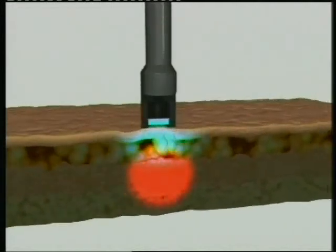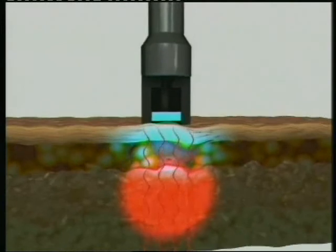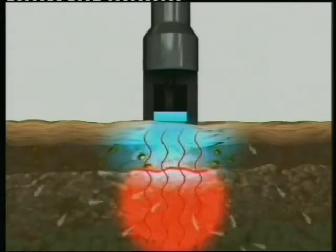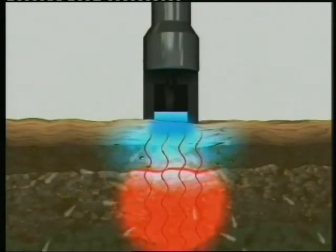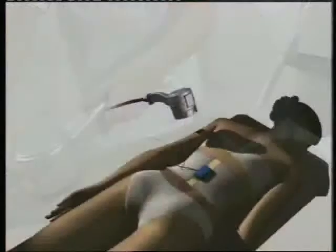The monopolar handpiece allows deep controlled penetration of RF energy that triggers the following tissue responses: tightening of the underlying tissues, which in turn causes production of new collagen and collagen remodeling; increased blood circulation to the area resulting in the drainage of fatty deposits through the lymphatic system; and heat-induced fat cell elimination.